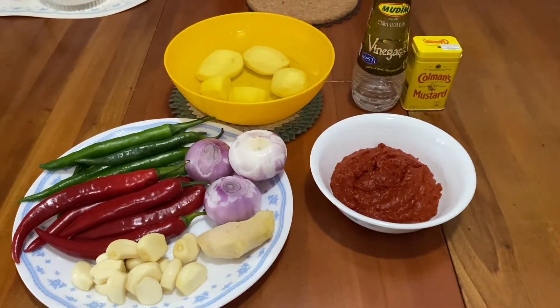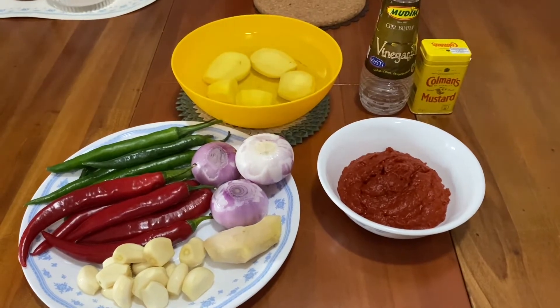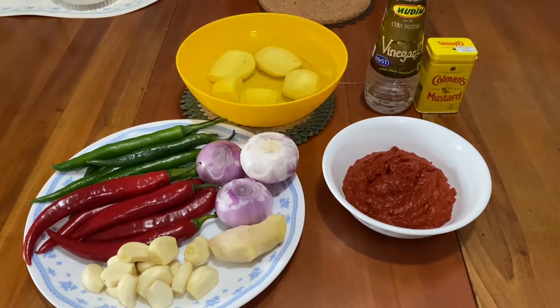Hi everyone! Today we are going to make curry devil, or curry debal. This is my mother's recipe.